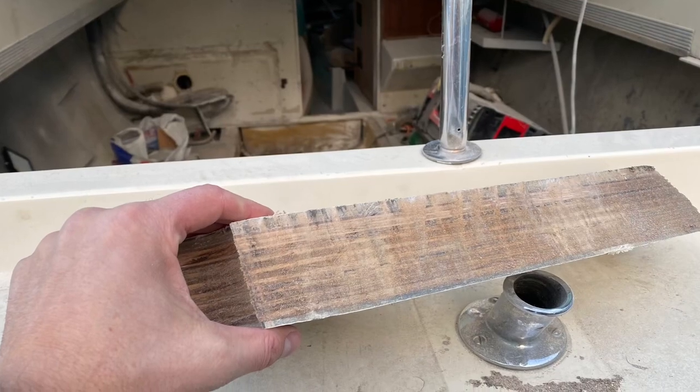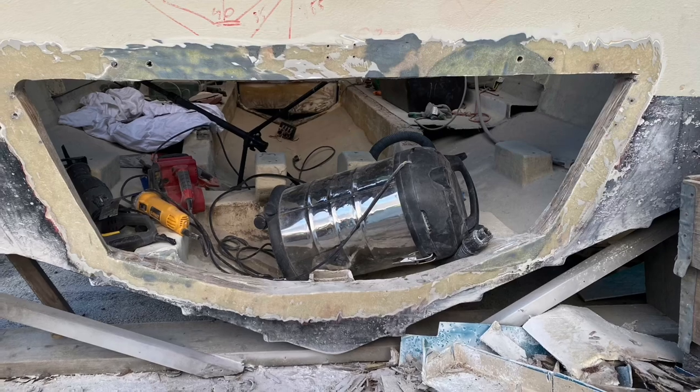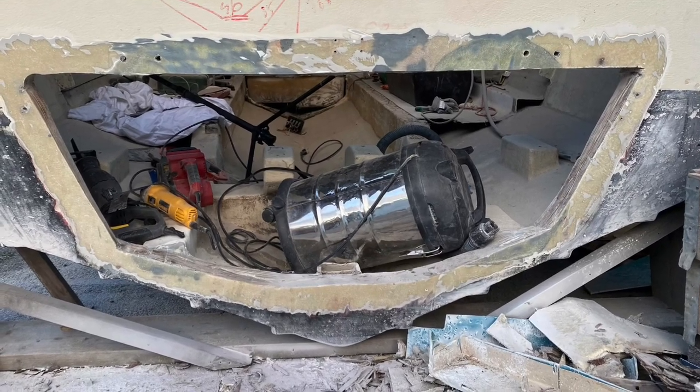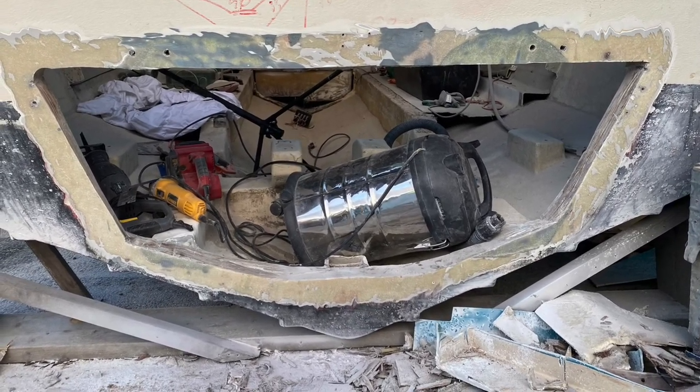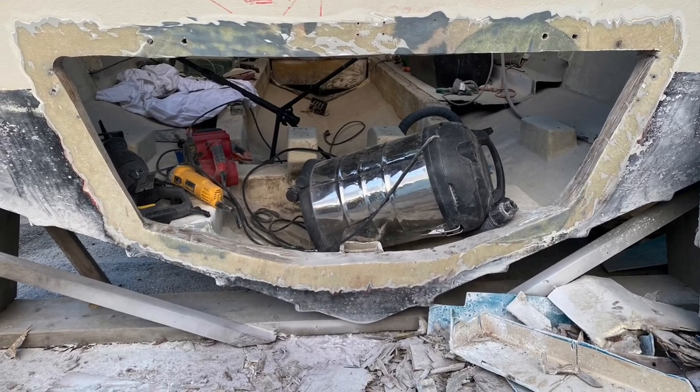Finally I got through the transom and could start to grind some more gel coat off the boat in order to prepare for the glassing of the bracket — but that's a different story for the next film.